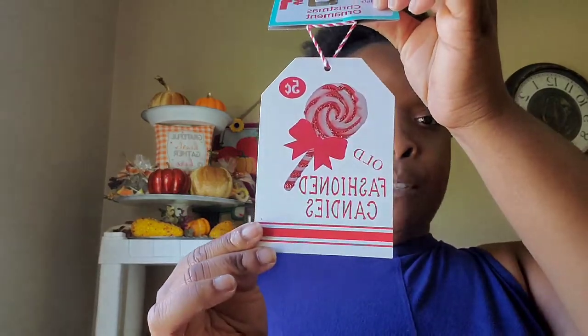They have a lot of different ornaments out. I got this one — it's super cute. This one says 'Old Fashioned Candies, Five Cent.' I normally DIY these and use them in different parts of my home. They may be on a Christmas tree, but knowing me, it's going to end up in a DIY. I had two of those that said 'Old Fashioned Candies.'